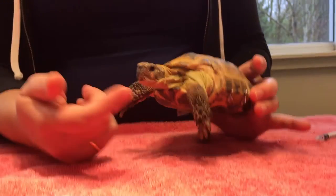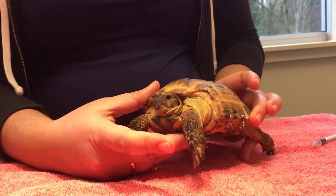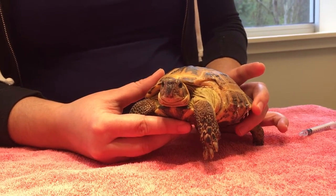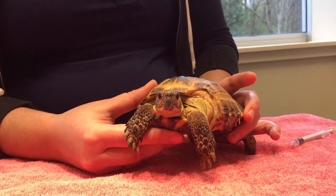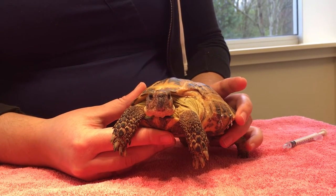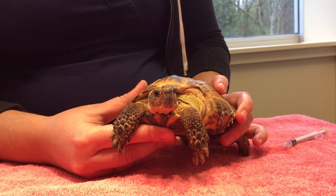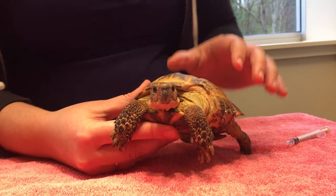So this is Rasputin. He's had a bit of shell work done, as you can see, and he is going to be helping us do a demonstration on how to orally dose a turtle or tortoise. Keep in mind that this type of medication administration is fairly unusual to do in these guys, but it's always nice to make sure that you know how.